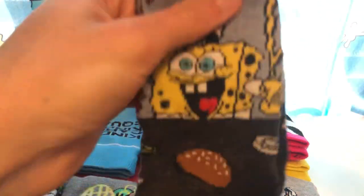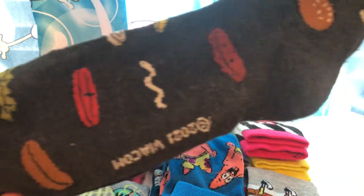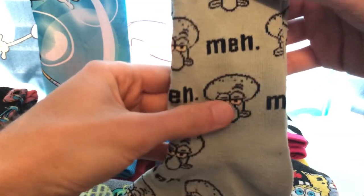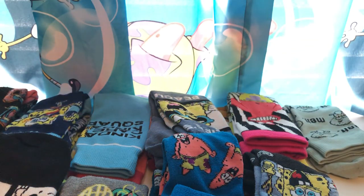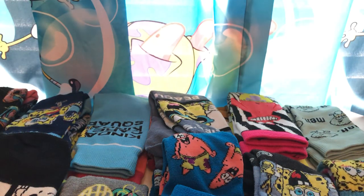Got another Krusty Krab one right here. This one actually came in a pack for different sizes — babies, youth, adult, and so on. This is the largest they had. You got SpongeBob with ketchup and mustard and the Krabby Patty ingredients going all around the sock. And we have a Squidward one which I've worn a few times — it's just Squidward's expression with 'meh' on it. And probably one of my personal favorites: this is a reference from Nature Pants, where SpongeBob is running from Patrick and taking a breath. Got some jellyfish on here, 2021. Really love that one a lot.